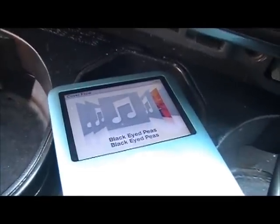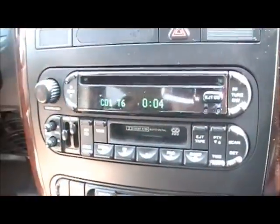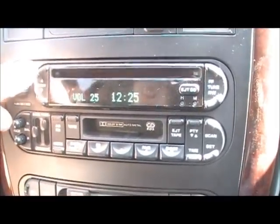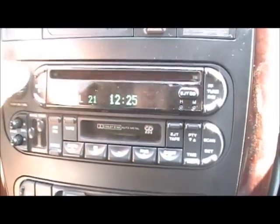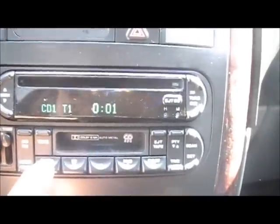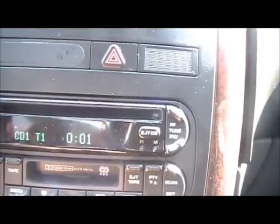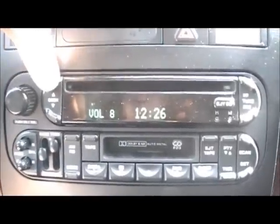Now I can switch tracks. My iPod is switching songs from the factory Dodge Chrysler radio just by pressing the seek button down. I guess buttons one through five don't do anything. This moves fast forward, and this moves the songs in the iPod.